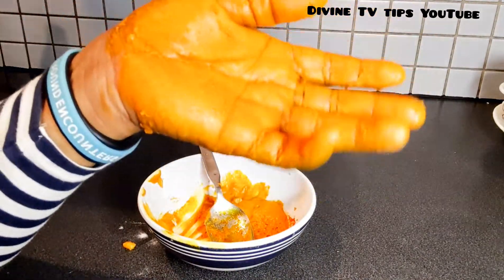Let me show you the hand cream that I use. You don't have to use this specific one — coconut oil works just as well. But this is the hand cream I use. You can decide to get it; it's available in any pharmacy store.